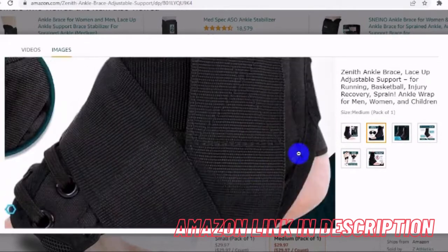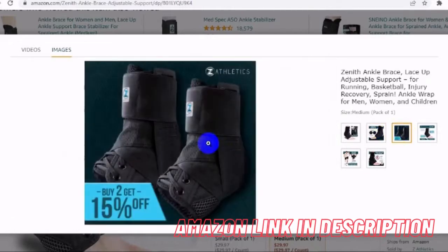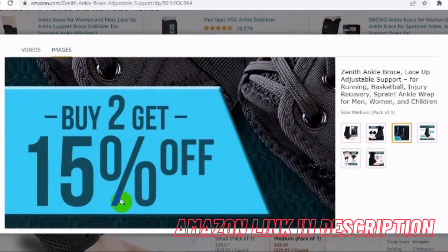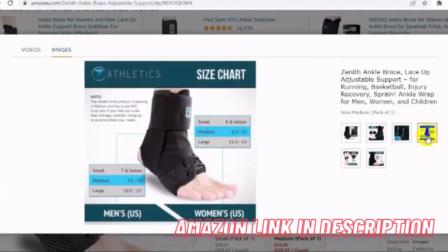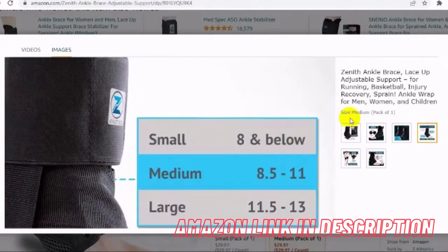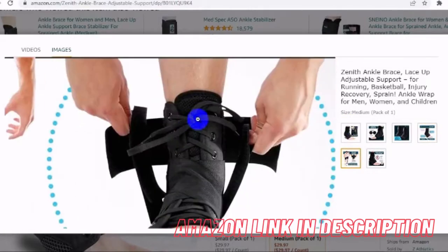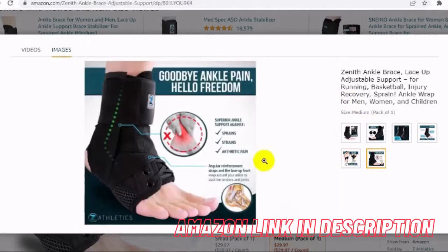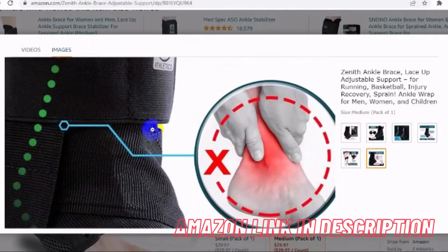Ankle pain be gone: proven to reduce or eliminate ankle pain caused by sprains, tendinitis and other acute injuries. Our brace is designed to be used for healing and prevention of sports related injuries as well as minor accidents. The side straps contour your ankle to immobilize the foot without restricting your ability to walk or run.